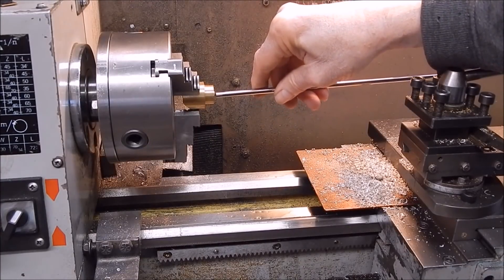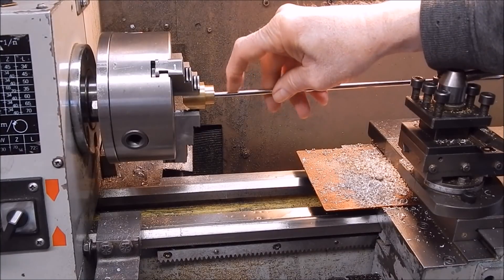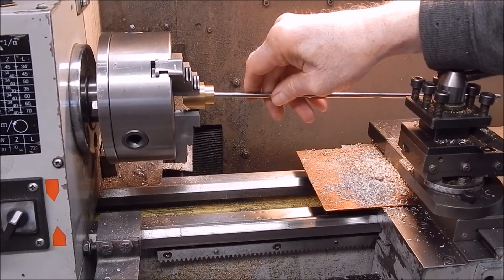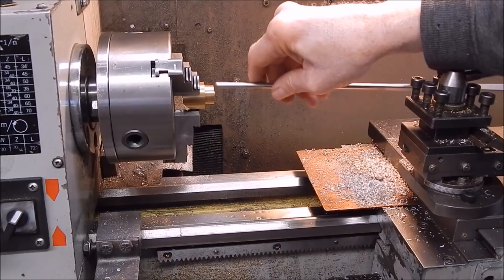It's brass, so you can't grind it out with a stone, and you can't grind it out with a diamond burr either — it'll clog up. That's what I would normally use, a diamond burr, because I'm normally working in steel.